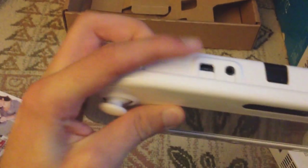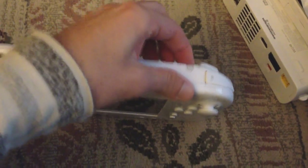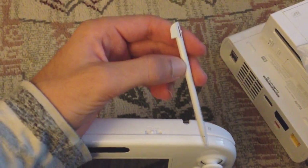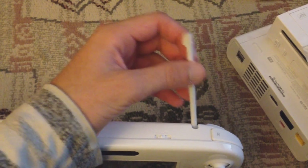Up here is where you put the AC adapter in. There's actually a volume switch on the controller right here. And below is the stylus that you use — it's very similar to a DSi stylus, it might be the exact same. It's not like the 3DS stylus. That pretty much covers it right here.